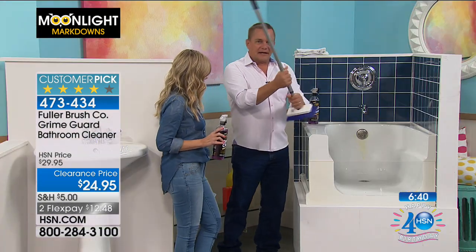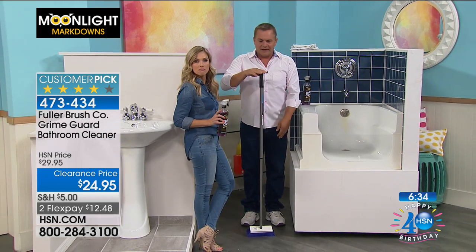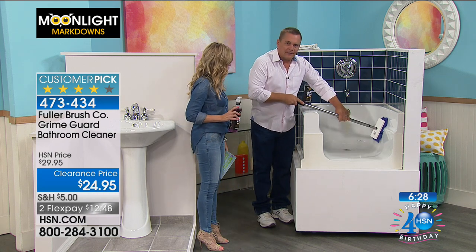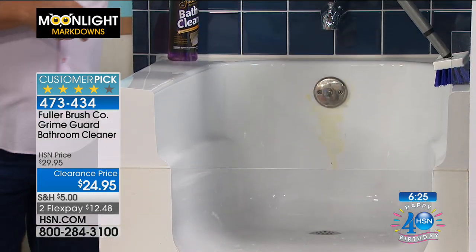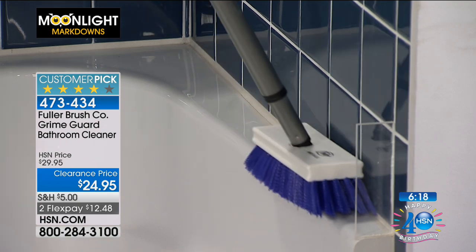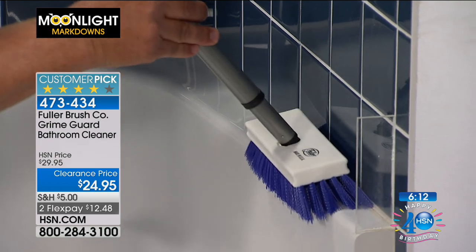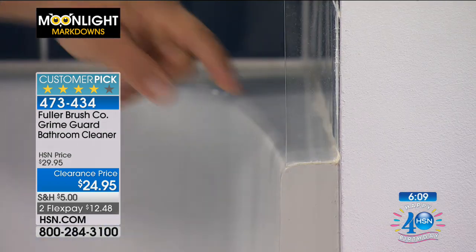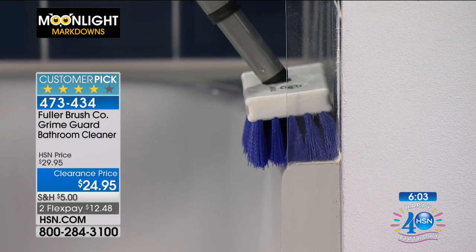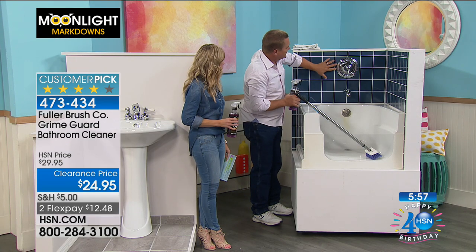I put the brush back on the handle. You can extend this out — I'm almost six feet tall and it's over four feet extended, and it shrinks down to about 30 inches, so you can do the ring around the tub. See how the bristles fit right into the corner, going right into the corners of your shower — that's where mold and mildew builds up. The bristles are flared away from the head of the brush, allowing you to get in there for great cleaning. With Grime Guard, it puts an invisible layer of protection.